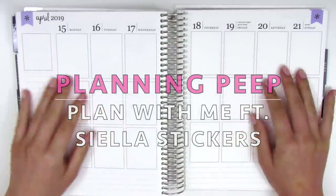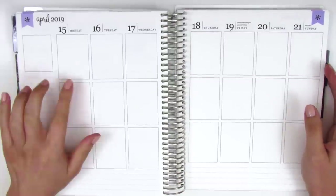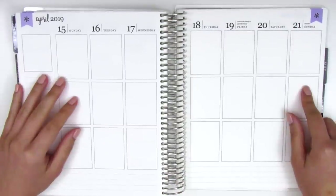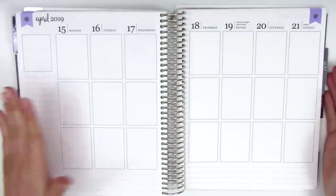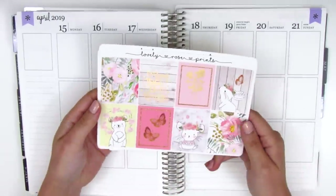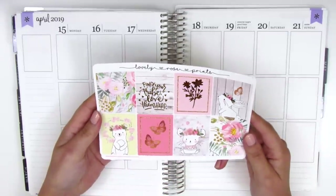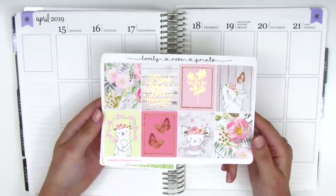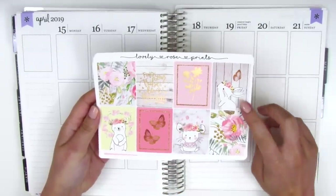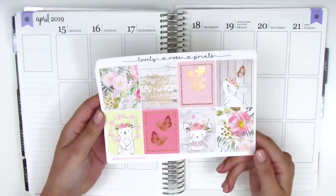Hey everyone, this is Sheri from Planning Peep, welcome back to my channel. Today I'll be doing my memory spread for the week of April 15th through April 21st — this is actually Easter week. Easter was on Sunday and it's not something I celebrate, but I had a kit that I thought would be so perfect for it and festive for the occasion. This is from a shop called Ciela Stickers, which used to be Lovely Rose Prince, so this has her old branding on it. I think this kit is called Find Your Tribe and I'm not 100% sure if it's still available, but it's so cute and has these darling little animals like this rabbit that I just thought would be perfect to use on Easter week.